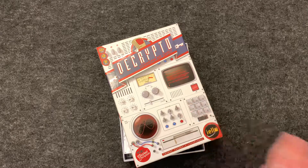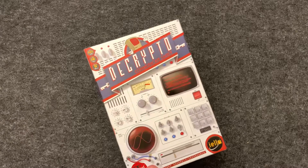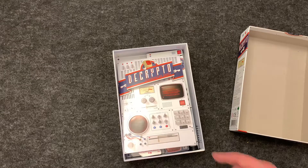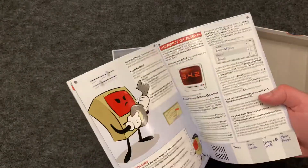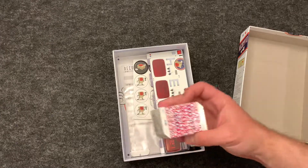This is a What's in the Box for Decrypto, a 3 to 8 player party game, which is a new take on the word game genre. The instructions look pretty simple like most party games, maybe a little bit more complex than some party games, but it's supposed to be very good.